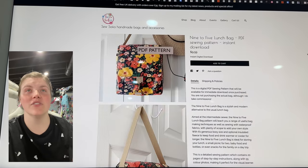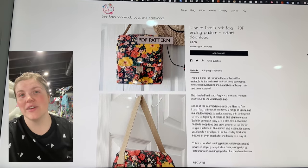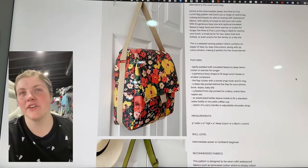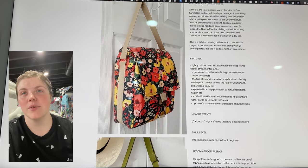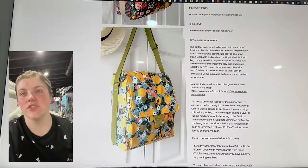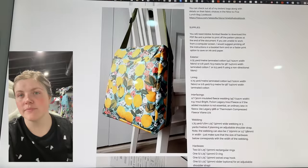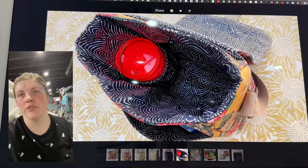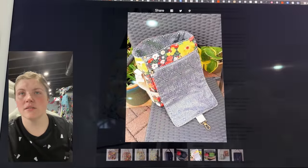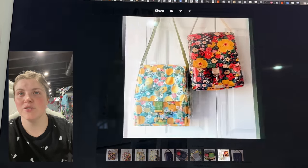Just a few more left. This is from Sew Sofia — this is the 9 to 5 Lunch Bag. This is so pretty. It's got a front flap and can be worn as a crossbody with adjustable strap or just a little grab handle slash shoulder strap. That snap hook closure is going to be super sturdy. There's also a sleeve for a cup or thermos. Looks like it holds a lot and it just looks super cute.